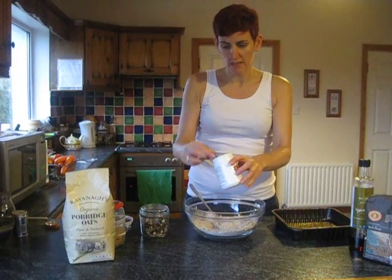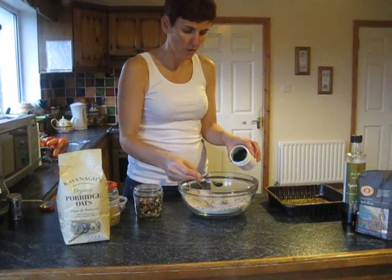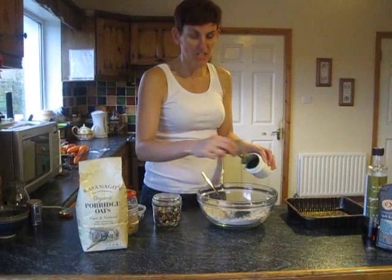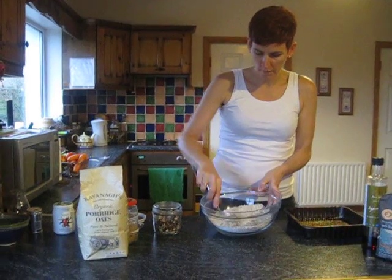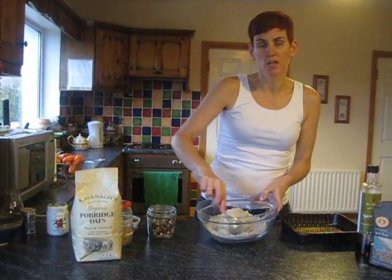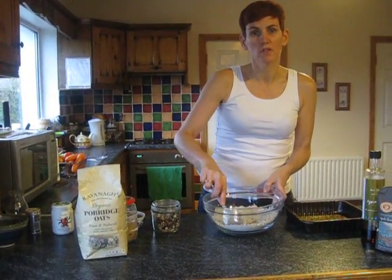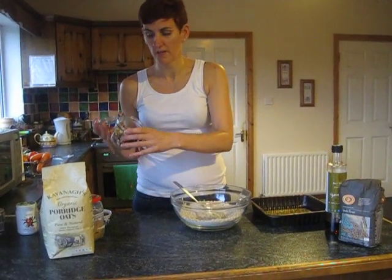Next, of course, is the all-important spirulina. I use a powder spirulina, organic and good quality, and I use about a teaspoon of that. That goes in — mix it around. Spirulina is a superfood, very high in magnesium, iron, and lots of those sugar-craving-reducing values that we want, especially at this time of year. It's also very good for energy and for detoxifying the body.